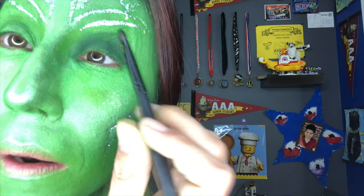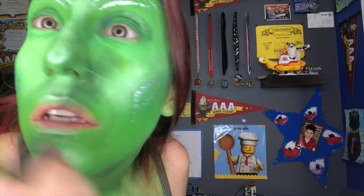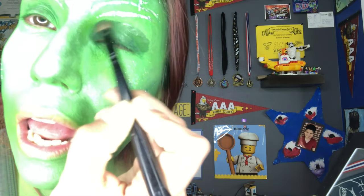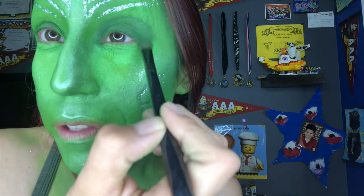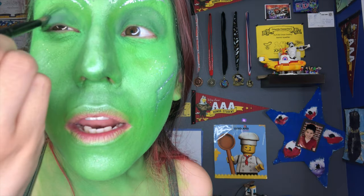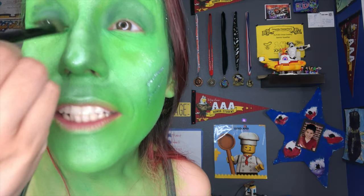This is a similar color — it makes it easier to blend. Oh, I have to wait till it dries. I don't know if that was a good idea because now it's making it hard to blend. Everything was going fine... just got to make it work.